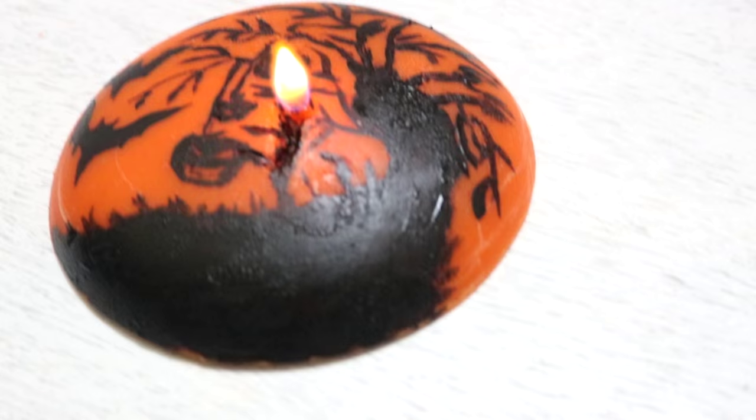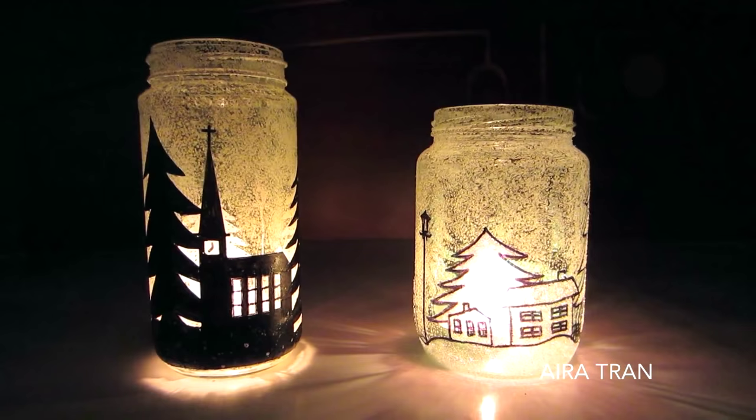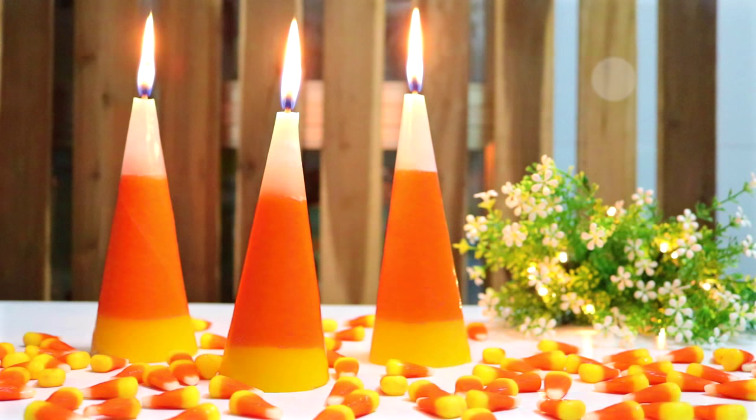I also made a Halloween moon candle for this Halloween season and some Christmas themed candle holders recycling old jars. So make sure you check out the links in the description box below if you'd like to know how to make them too. Okay, let's get to it!